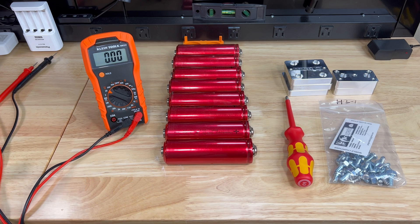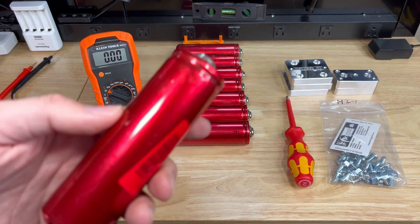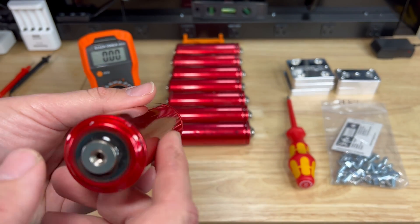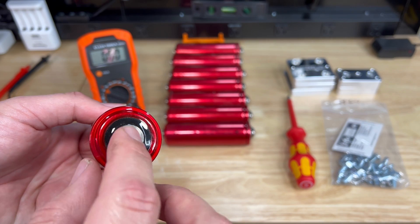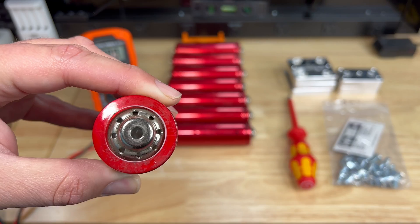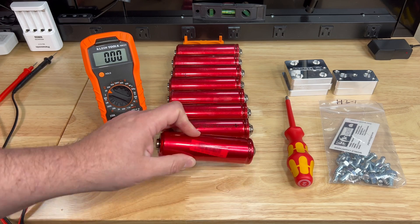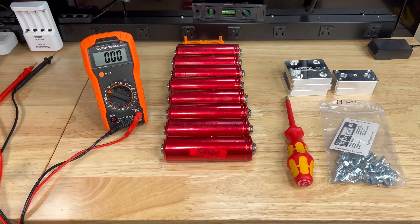Before we start assembly on this pack, a few things you want to do: visually inspect it and then top balance it. For the visual inspection, you basically just want to make sure the cell is not damaged in any way — no gouges on the outside, and the threads are in good shape. You don't want anything cross-threaded or damaged. I've already inspected the rest of these cells and they're all in really good shape — these are used cells, so that's a very important step.